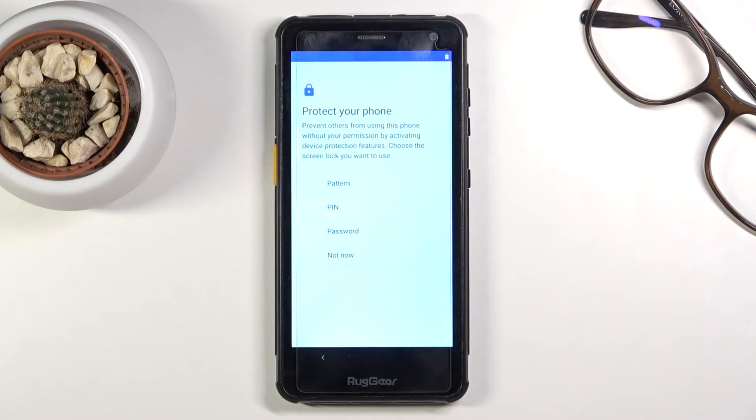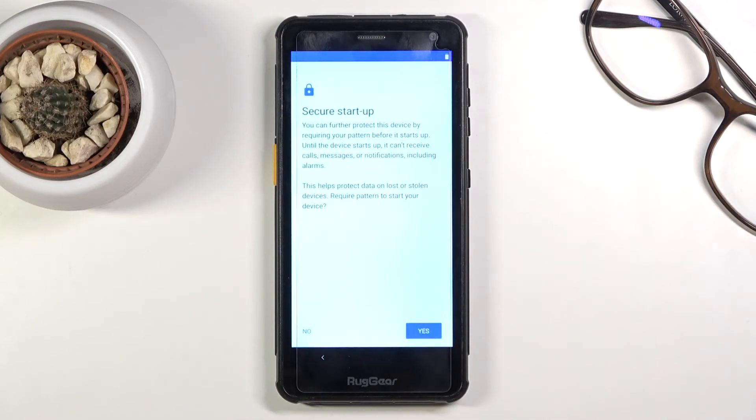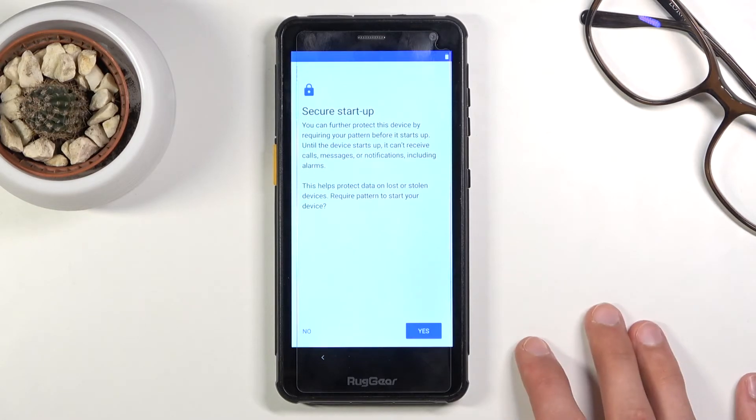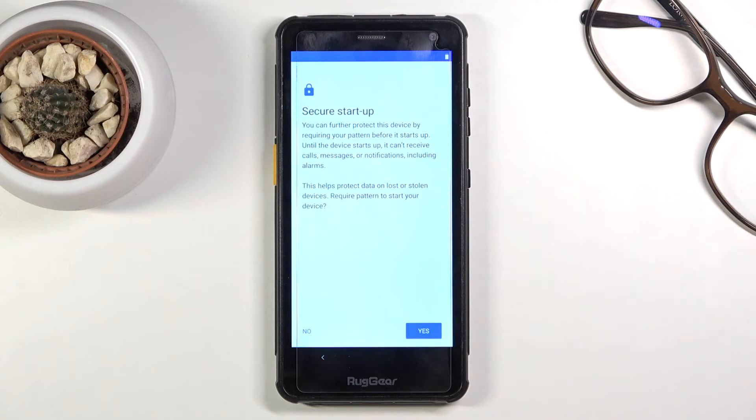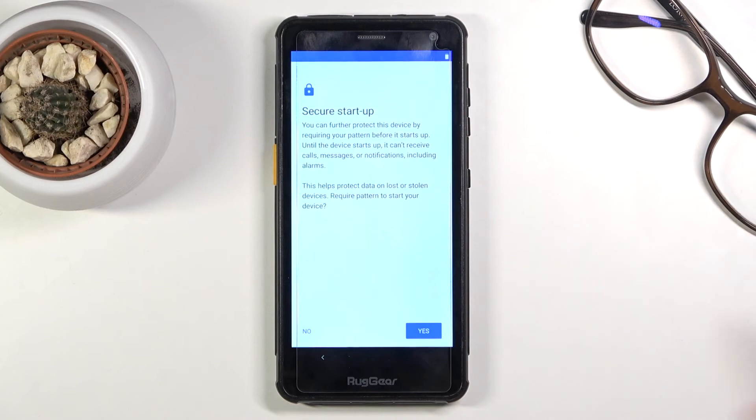The next page is 'Protect Your Phone,' where you can set up a PIN, pattern, or password, or nothing at all if you prefer. I'm going to add a pattern. Once you choose one, it will ask if you want to use Secure Startup — I highly recommend against it. It's an annoying, cumbersome feature: once your device dies and you plug it in to charge and turn it back on, before it boots into Android...